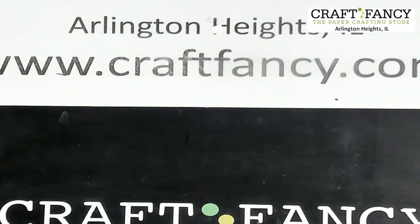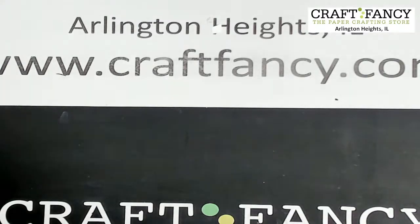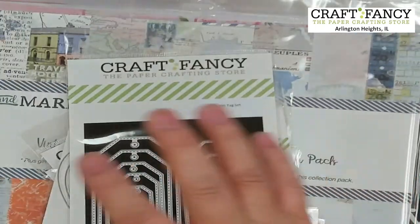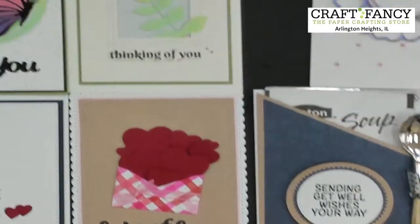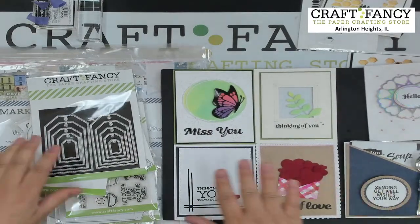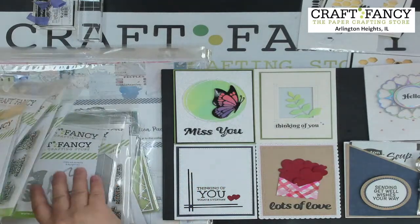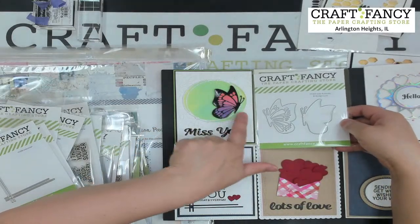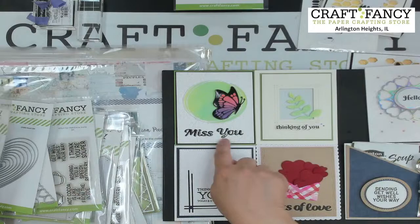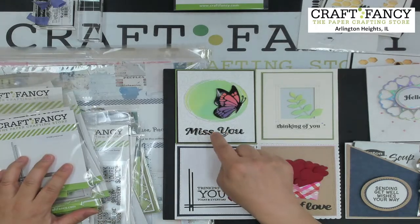We have about five minutes left. We have some new dies from Craft Fancy to show you — samples we made. Here's the butterfly die: a side butterfly with a background, and there's a sentiments set called 'Miss You, Love You, and Sending Big Hugs.' We also have a line corner die that cuts a little corner out where you stamp the sentiment, combined with a little heart die.